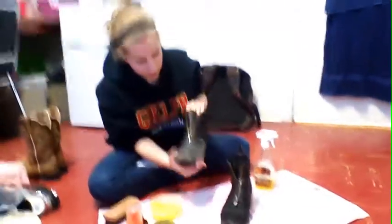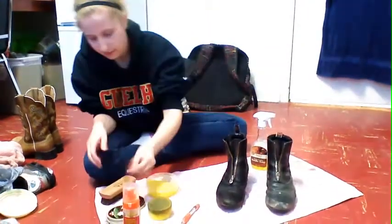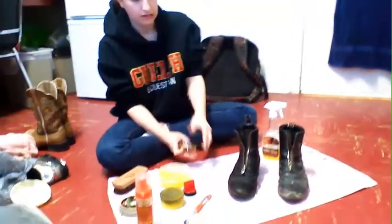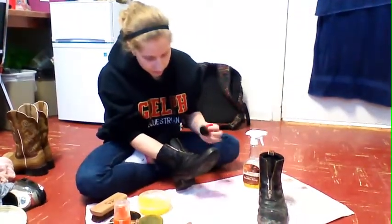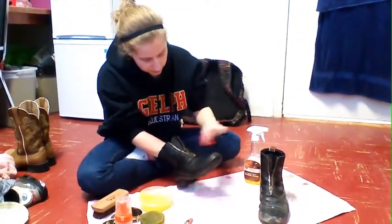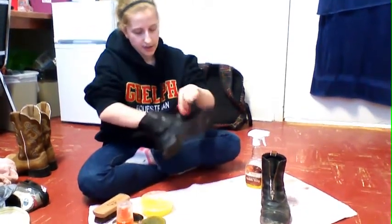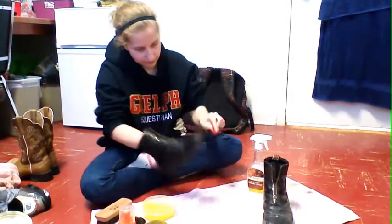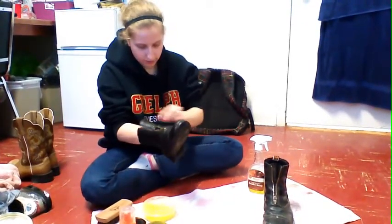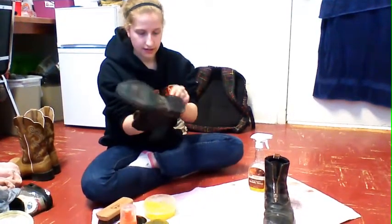So now, as you can see with this boot — because it's dry — I have some worn spots here. So I'm going to take my boot polish, open it up, get some on the applicator, and just put it on any of the spots that have any wear so that they'll look black too. This way they'll be in good condition for if I was showing or something along those lines. You've got to make them look shiny and new.